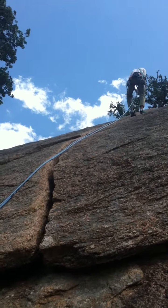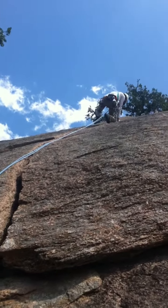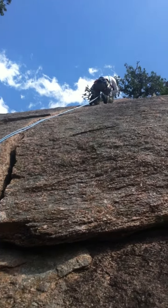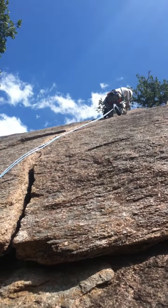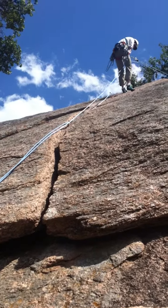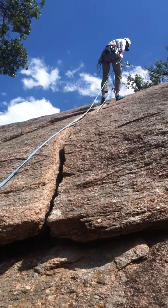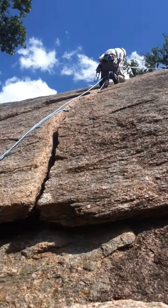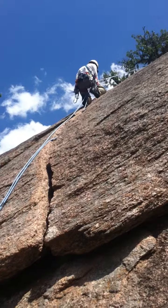There's actually better placement all around. This cam's good — this number one right here is good. I'll give myself props for that. This cam's good too, this number two. The camelots tend to be nice because they've got the dual axles, so they have a lot more camming and they tend to be more forgiving placement-wise.